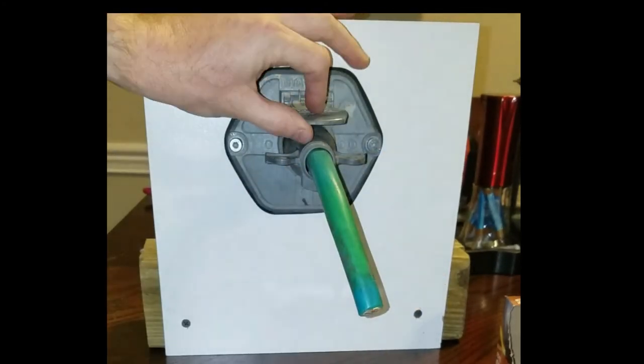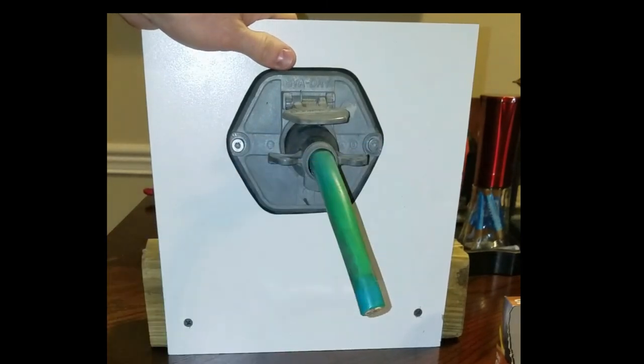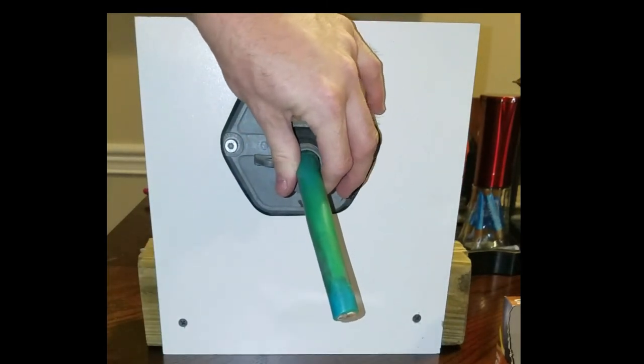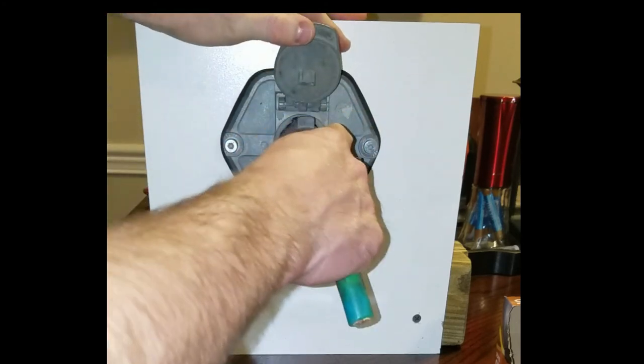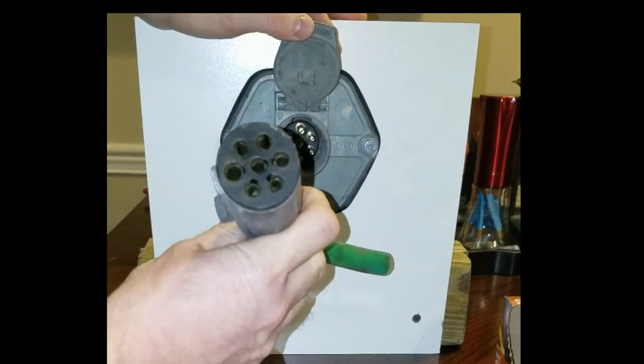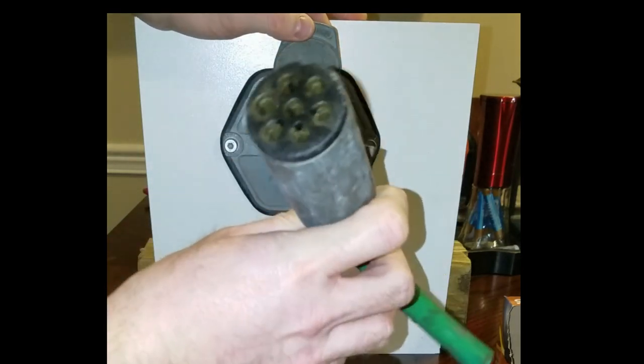When you plug in the pigtail, you close the door and it locks into place. A lot of times they get loose and they start to lose connection between the male pins in the trailer and the female pins in the cord.